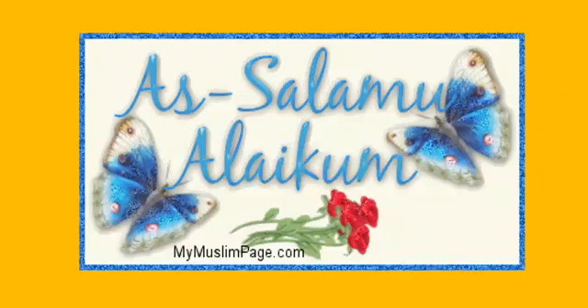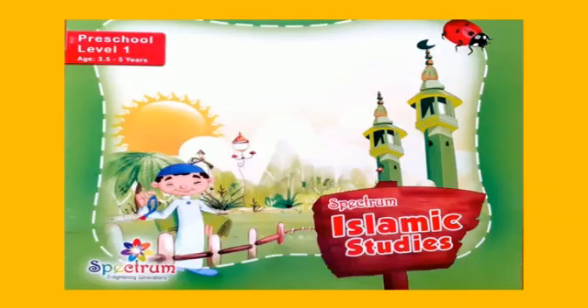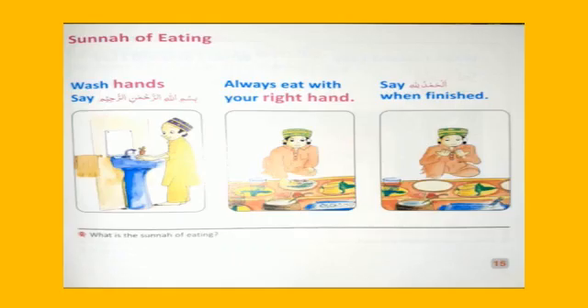As-salamu alaykum students. How are you all? I hope you all are fine. Students, take out your Islamic Studies book. Open page number 15.